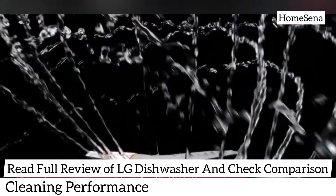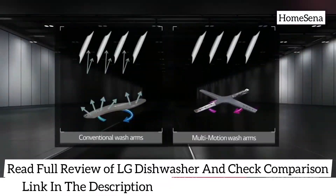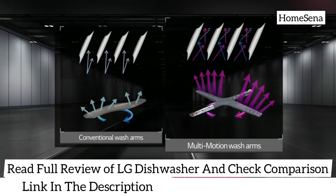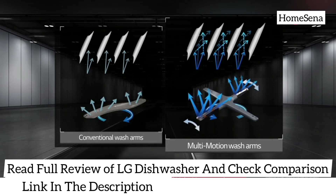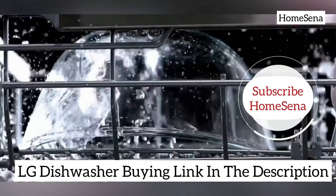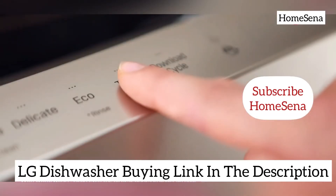Cleaning performance: this dishwasher impressed us with its cleaning performance. Its multi-motion arms and high pressure jets clean dishes from all angles throughout the entire cycle and clean even the dirtiest and hard-to-remove spots on dishes. This dishwasher comes with 9 wash cycles which give you more cleaning flexibility. The True Steam and Quad Wash cycles do a wonderful job for deeply soiled dishes in our test. Eco and quick cycle performs average and is perfect for normally soiled dishes.